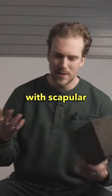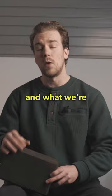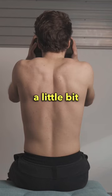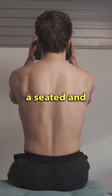All right, so if you do scapular winging or you have tight traps or shoulders, this first exercise is going to be awesome for you. You're going to want to grab a yoga block — you can also use a water bottle or a book. What we're going to attempt to do here is get the scapulas a little bit more flush on the rib cage, and we're going to start to introduce some pressure and stability around a certain position. You can do this both from a seated and a standing position.